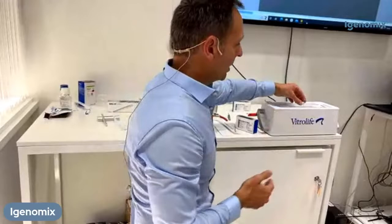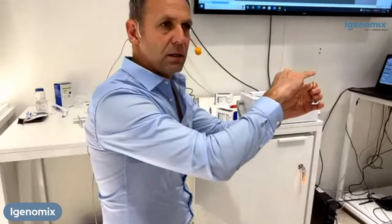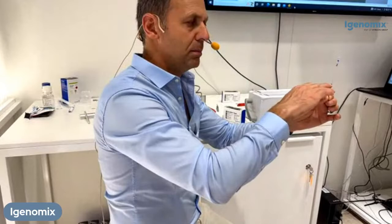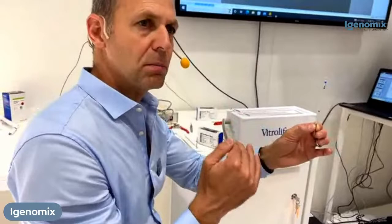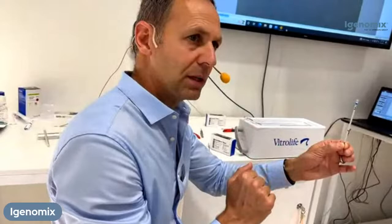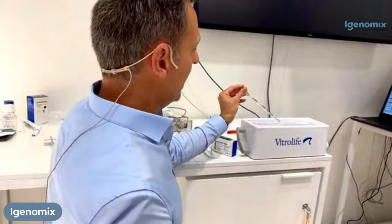Your embryo is sitting right inside the straw. You will see we have a black line — this is your warning line. When you work inside the box, you never want to have the black line surfacing above the level of liquid nitrogen, because that's when the embryos can start warming up. Because we work in such small volumes, we really want to make sure we are always submerged in liquid nitrogen. So always keep the straw above that black line in liquid nitrogen when working in the smart box.